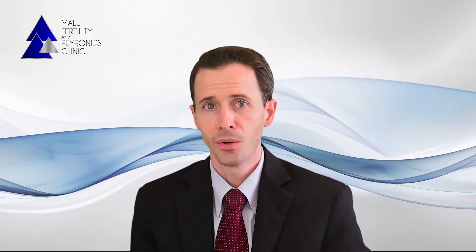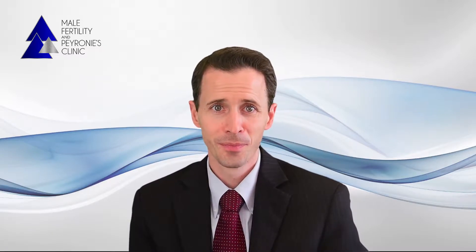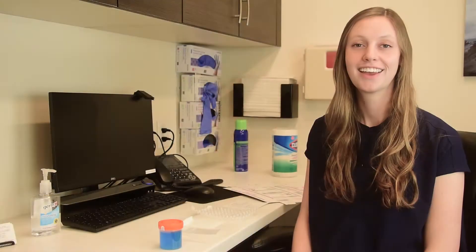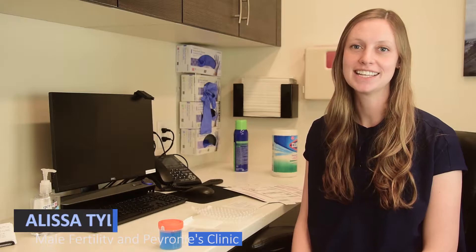In this current video, we're going to review the following points. First, how do you send in the tests? One of our surgical assistants will now demonstrate how samples are to be sent. My name is Alyssa and I am the nurse with the Male Fertility and Peyronie's Clinic. Today, I'll be going over how to send in a male and semen sample.